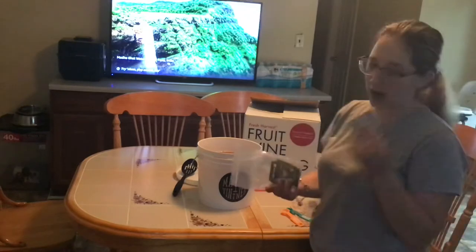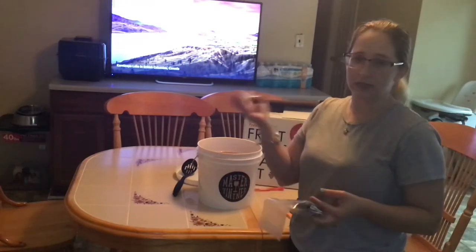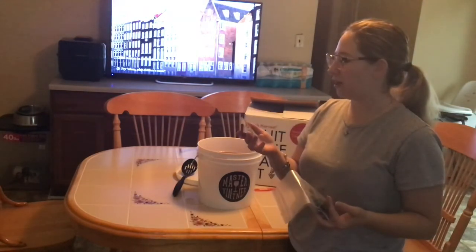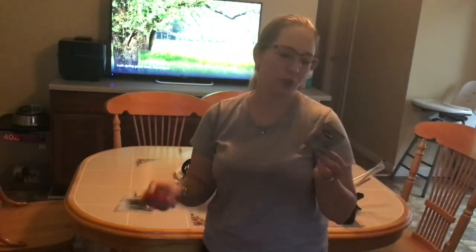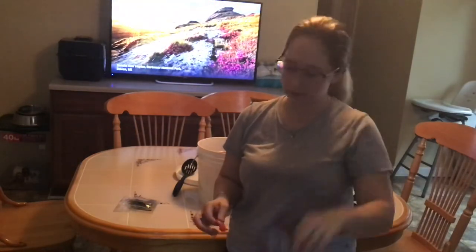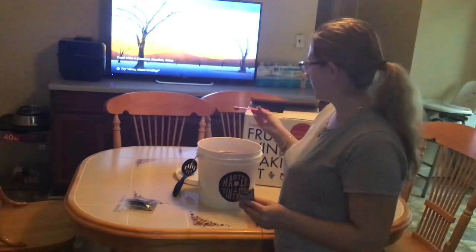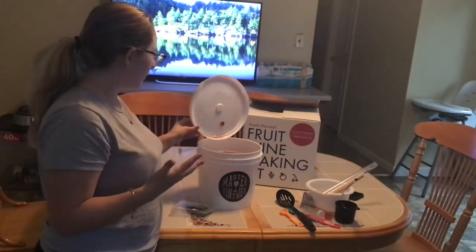Hey guys, so the main event is here. I have our yeast, and this kit did come with yeast, but I did my research and I wanted to have a stronger yeast for a better wine and a strong alcohol content. I found this one — it's called the Lalvin. I got it off of Amazon. It's supposed to make a pretty good high percentage of alcohol, so we're going to use this today. One whole packet would be used for a 5-gallon bucket, but because we're only doing one gallon, we're only going to use one quarter of this. That is what I'm going to sprinkle in. So that was it — we're just going to seal our bucket back up, put our airlock on, and let it do its thing.